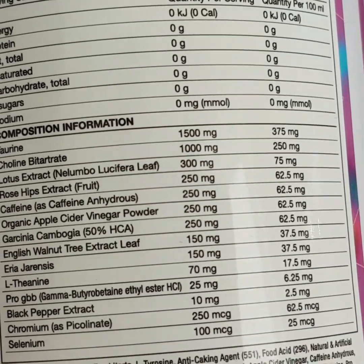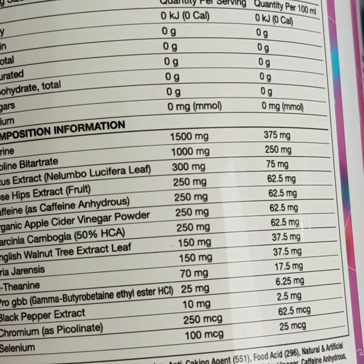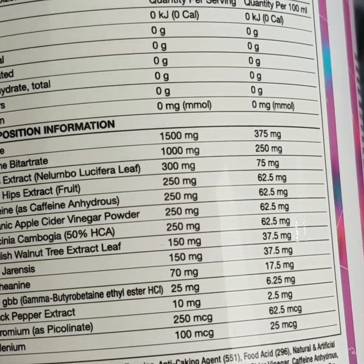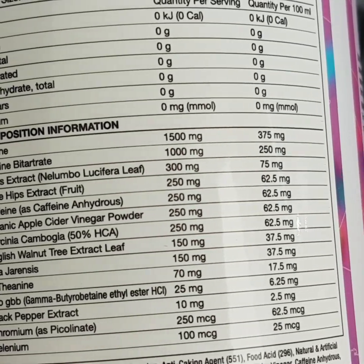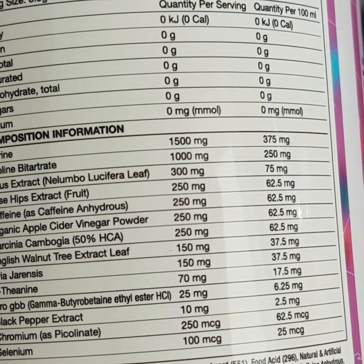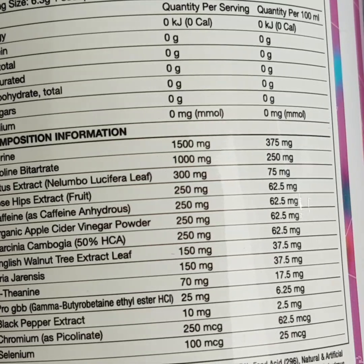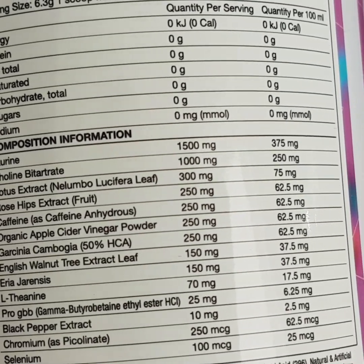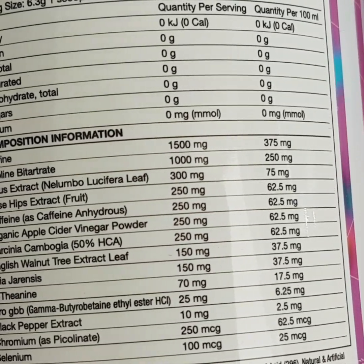Carciniacombosia at 250 milligrams is mainly included as an appetite suppressant. Its mechanism isn't fully known, but rat studies suggest the active ingredient can increase serotonin in the brain. Since serotonin is a natural appetite suppressant, higher blood levels of serotonin can reduce your appetite.